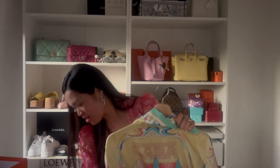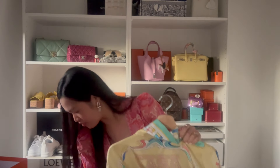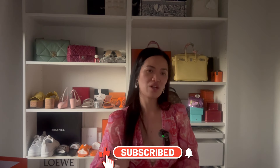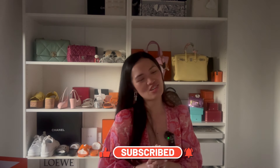Those are all my latest purchases — the shoes, the belt, and everything else. Thank you so much for watching. Please like and subscribe if you enjoyed this video, and I'll see you next time!